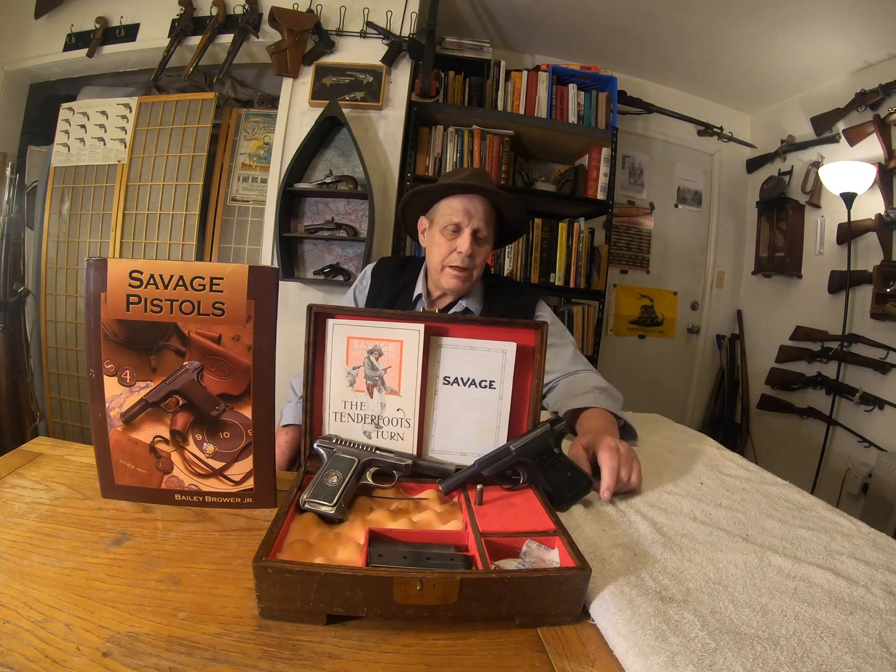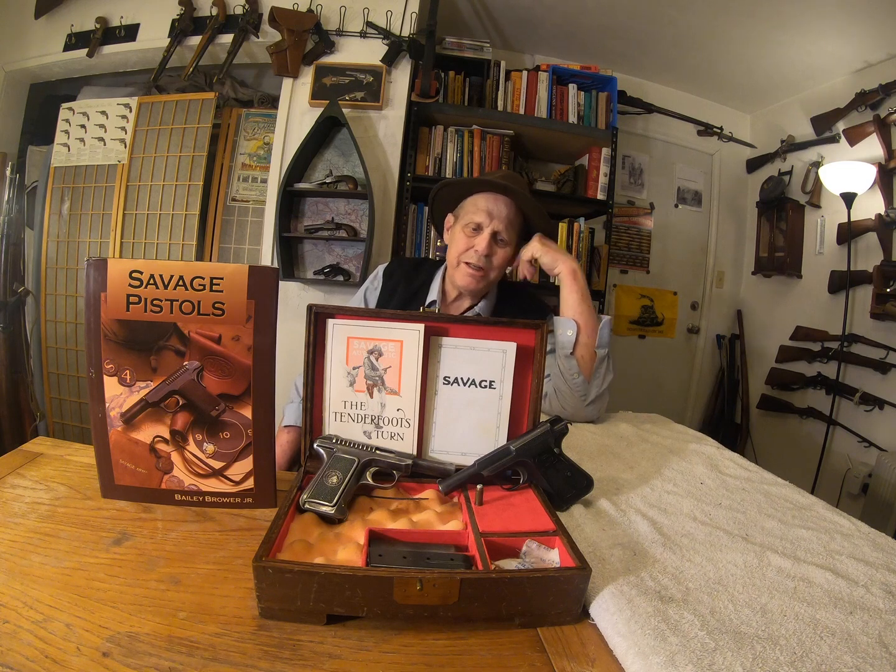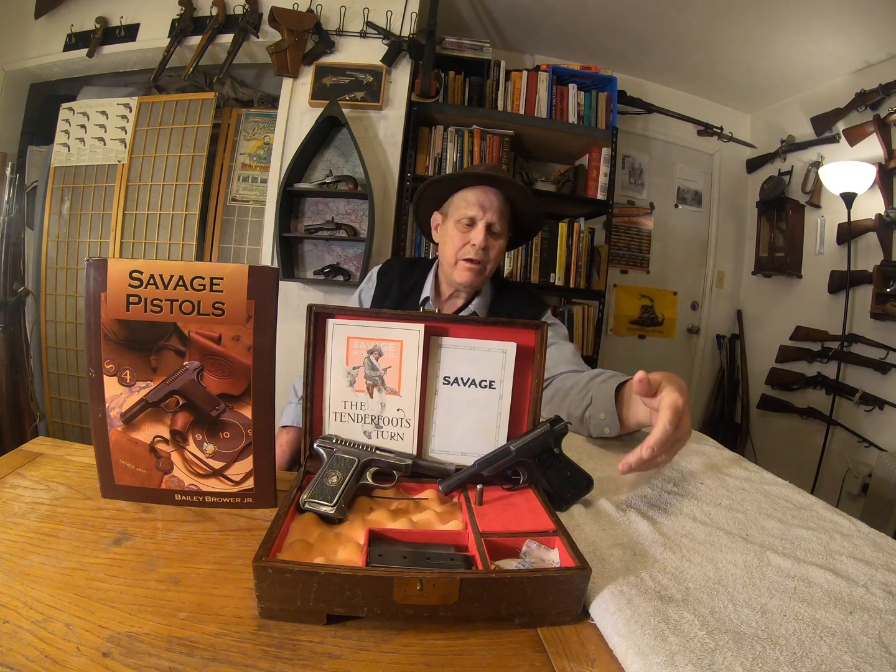This looks like it has a hammer, but these are cocking pieces. It's a striker-fired pistol, and it has a really unique takedown. It's a beautiful, well-made, rather Art Deco sort of pistol, and it showed up in a few films. By the way, don't believe the Wikipedia article on this — I read it and it's got a few inaccuracies. Believe Brower's book; it has the straight poop.